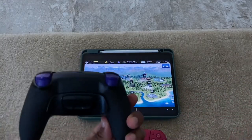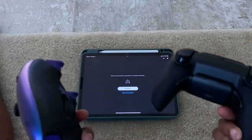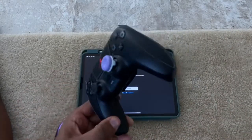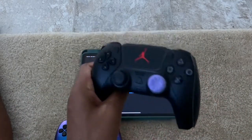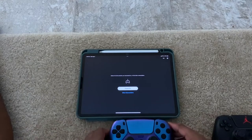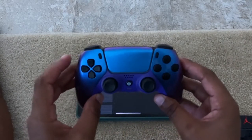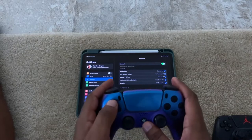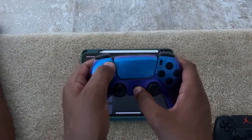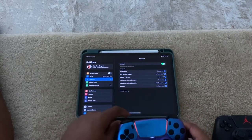Now, are you able to use a controller that has paddles on the back? I'm going to show you if it's possible. This one right here is from Hex Gaming — it's a standard PS5 controller with an Extreme Rate kit added on the back. Let's see if it works as controller support. We're going to go back to Settings. Hold the Create button and the PlayStation Home button to pair it. It pairs! You can see 'DualSense Wireless Controller' — and now it's connected.